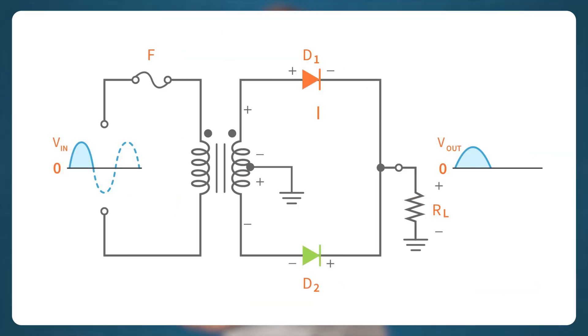You can see the polarities on the secondary winding of a center tapped transformer during the positive half cycle of the AC input. In this case, D1 is forward biased while D2 is reverse biased. So the current flows through D1 and enters the load, and then returns to the transformer through the center tapped connection.